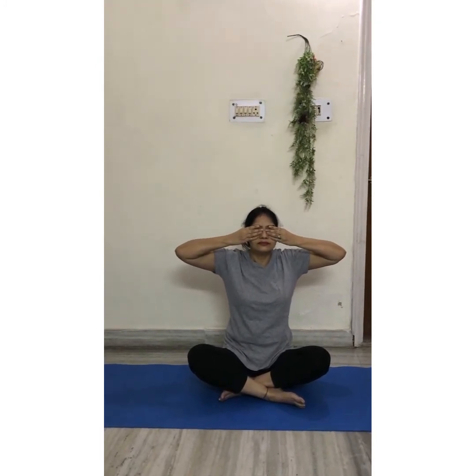Sit straight, close your ears with your thumbs, cover your eyes with your fingers. Take a deep breath and make a humming sound — like a humming bee. Slowly come out of the pose and relax.